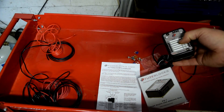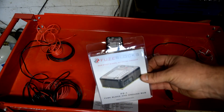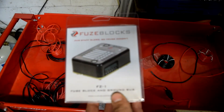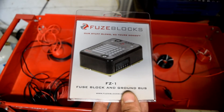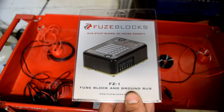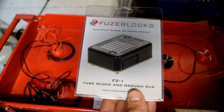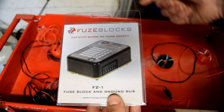I only bought the Denali at the time because this one wasn't available. The guy that made these passed away, and his family finally started selling them again. The Denali power hub was about $120-130; this one is $89.